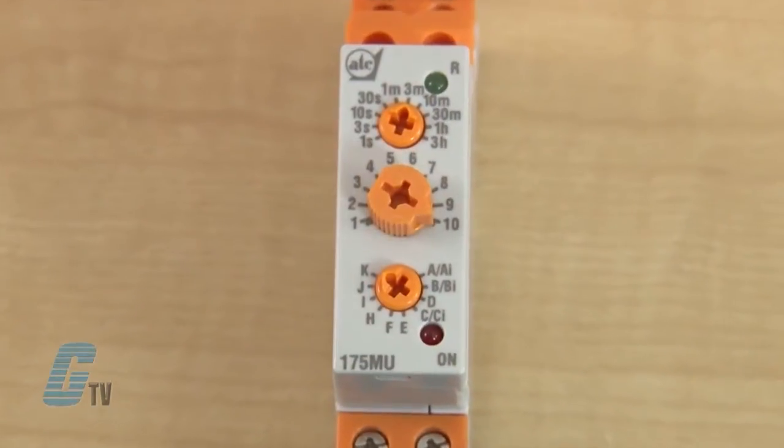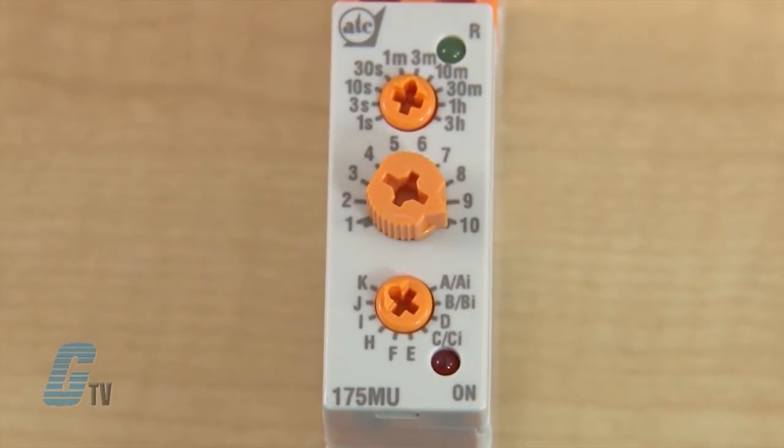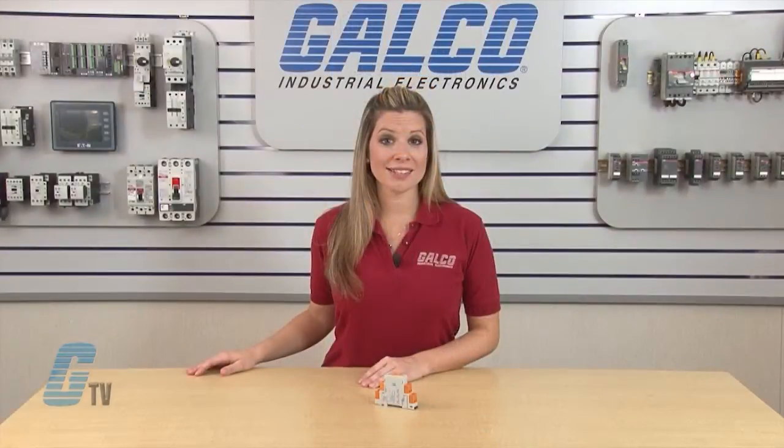On the front of the multifunction models are three front knobs for setting the timer range, time scale, and mode. The timers have 10 timing ranges that can accommodate various settings from 0.1 seconds to 3 hours.